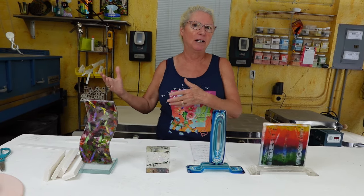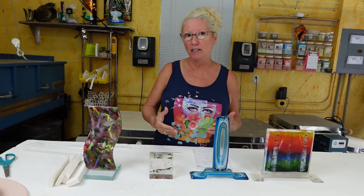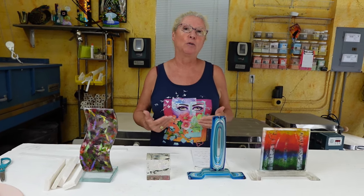So glass fusing — you take your glass, you layer it, you melt it in a kiln, make a pattern or design. Fun, exciting. But there are a couple different directions you can take that, a couple different ways you can approach fusing that you might like to try that's a little more exciting, a little more in-depth, maybe a little more advanced.